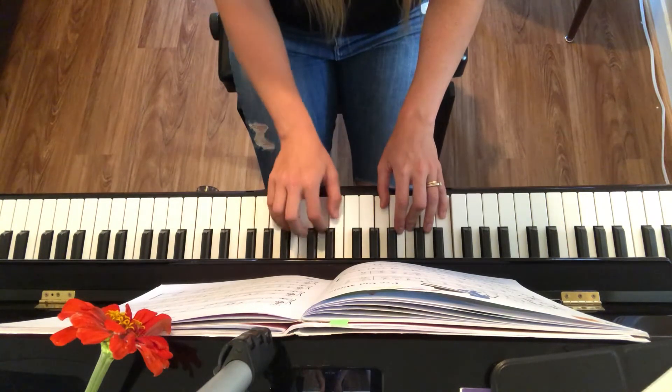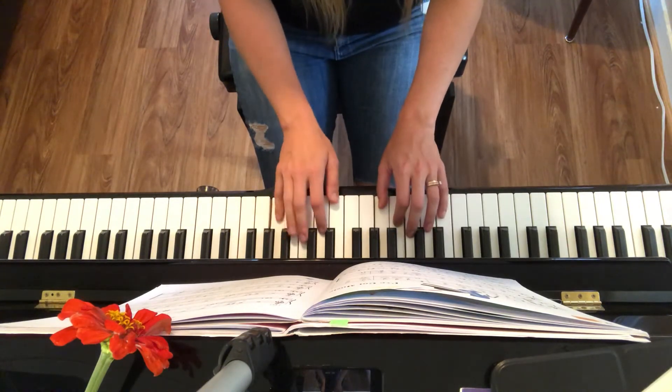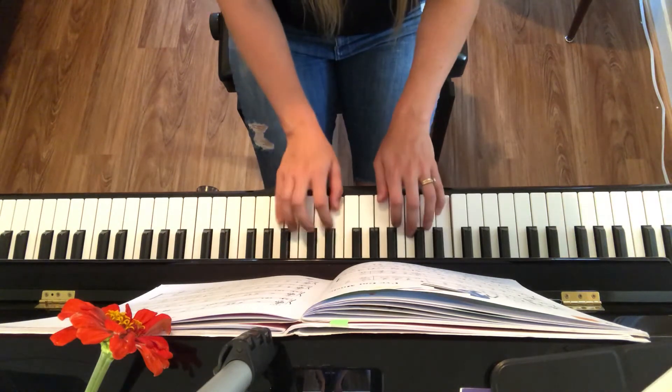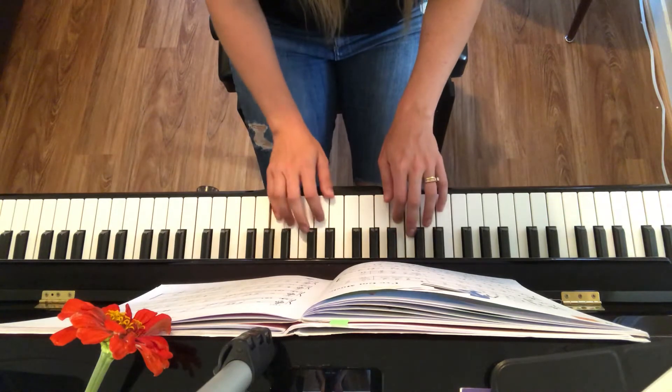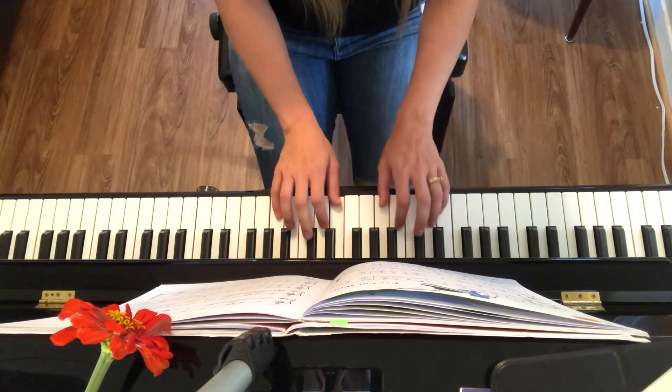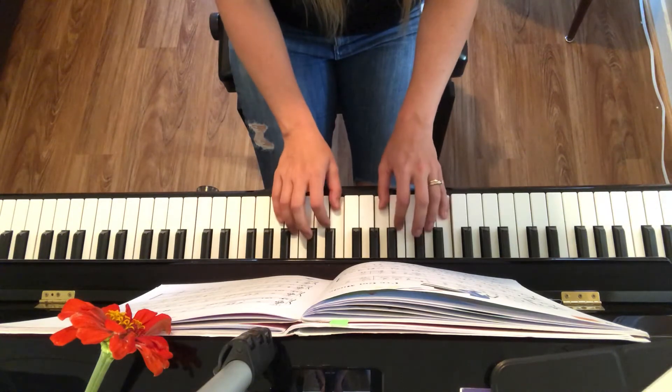—every single day, cause my keyboard makes me feel all right. My body's swaying, the blues I'm playing, I've got that music down in my soul.